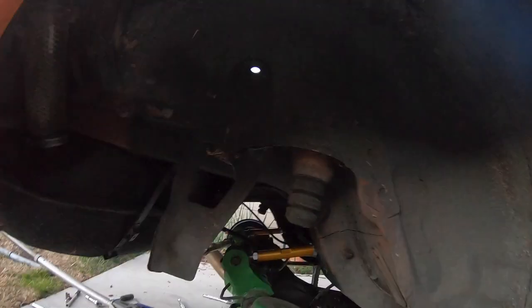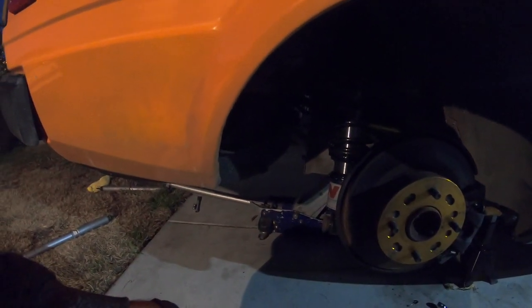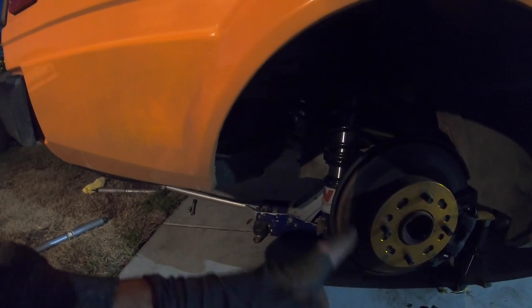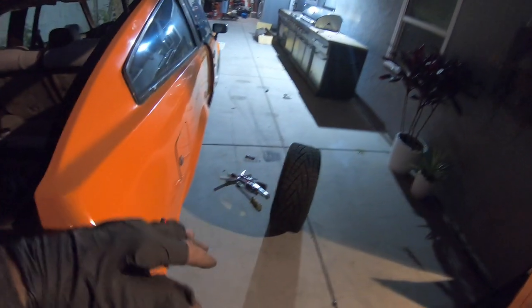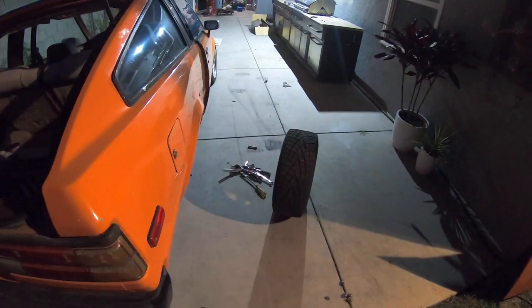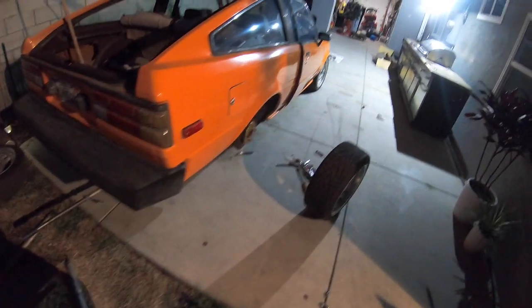Well, just about done here. That was actually really simple. The links took over an hour but this took about 10 to 12 minutes. Basically all you do for these true coilovers is start with the single nut up top, just kind of hang it, then jack up the rear end to where it needs to be, slap it on, smack it with a hammer a couple times, and that's it.